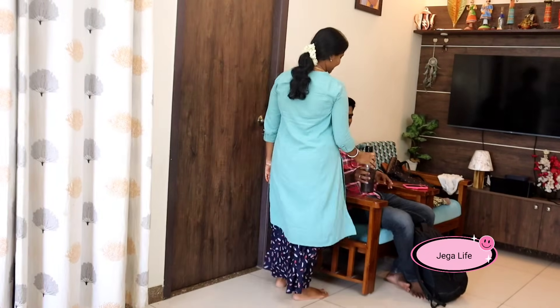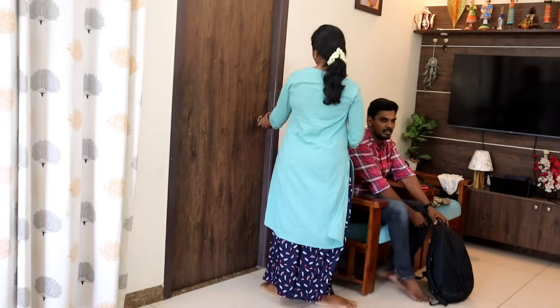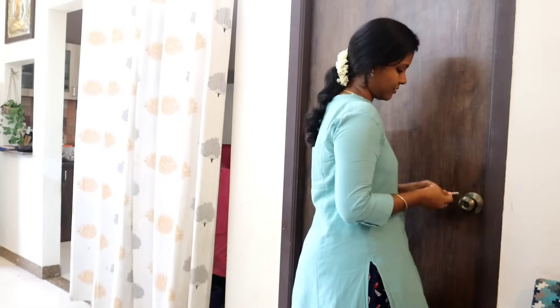Hi friends, welcome back to my channel Jaga Life. I am going to share a full day with you today. I am going to pack my husband's lunch. This is a little free time, so if you are interested, please leave a comment.